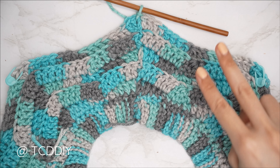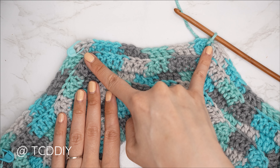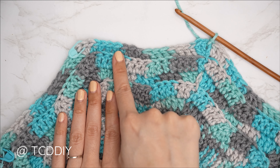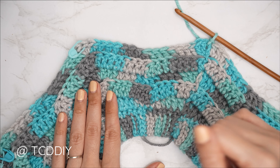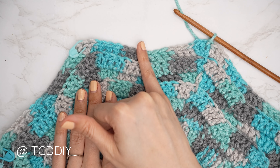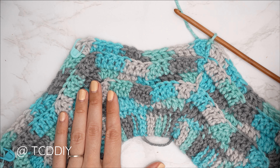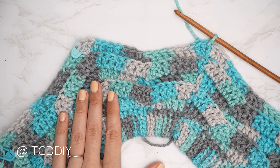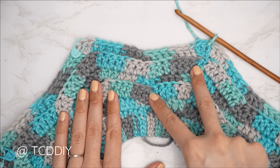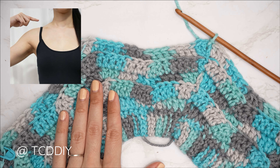Rows one through four are complete. From here it's a repeat of these two rows. For every odd-numbered row: increase of three back loop doubles at the points, one more back loop double per section than the previous row, double crochet three together in the middle. For every even-numbered row: increase of five back loop doubles at the points, same count of doubles as the previous row on each side with the decrease in the middle. Continue repeating until the piece can just lay over the tip of the shoulder.